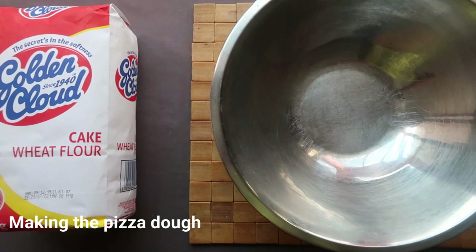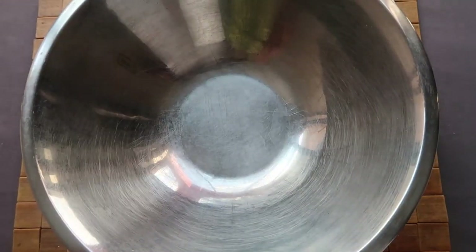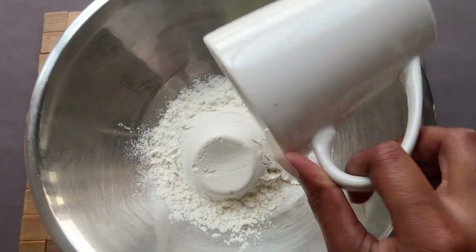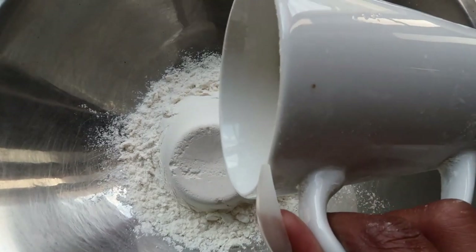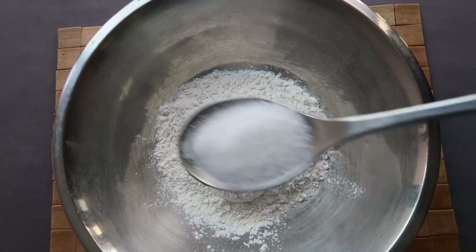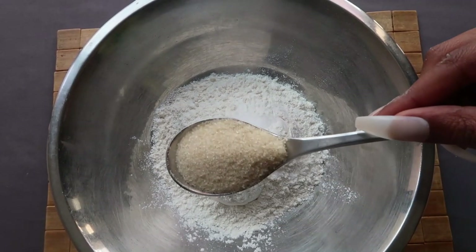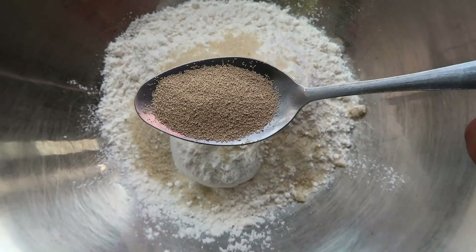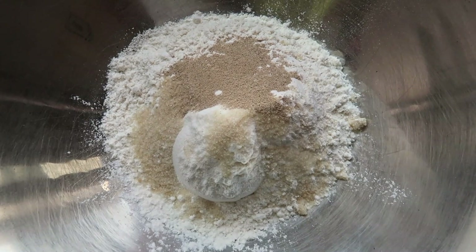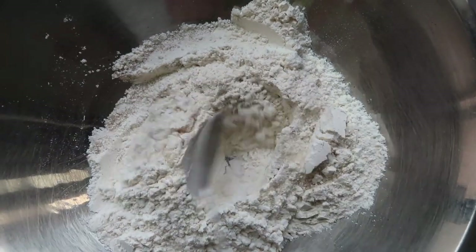Now we are going to make our dough. You will need about two cups of flour, one teaspoon of salt, one tablespoon of sugar, and one teaspoon of yeast. Mix the dry ingredients together.